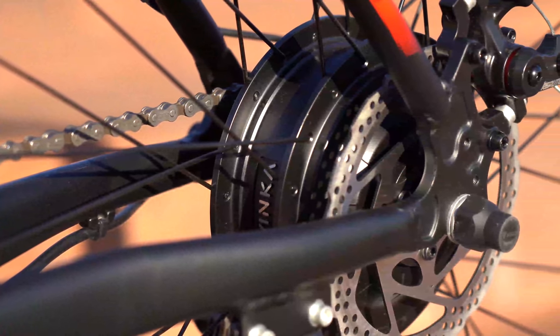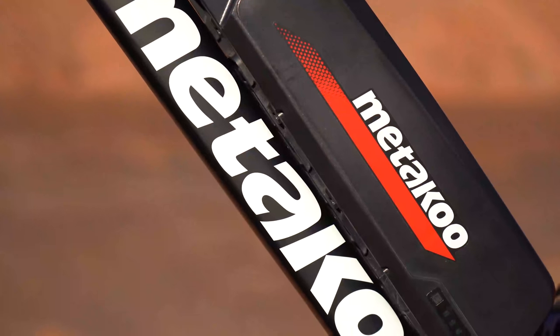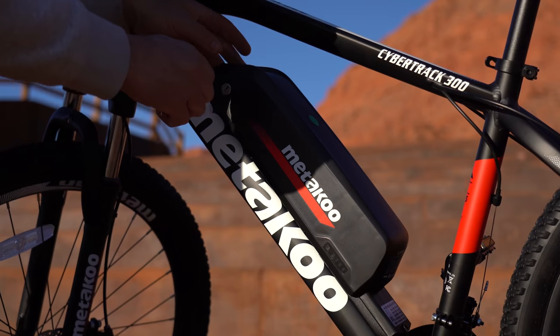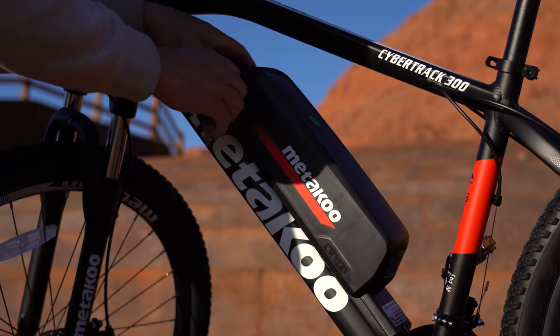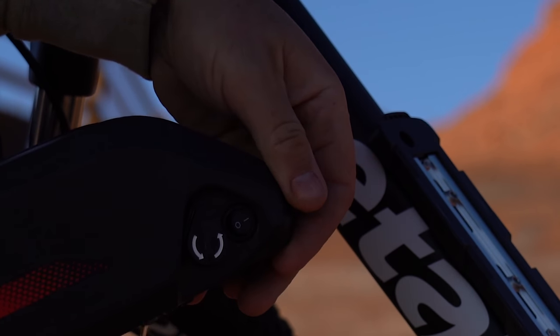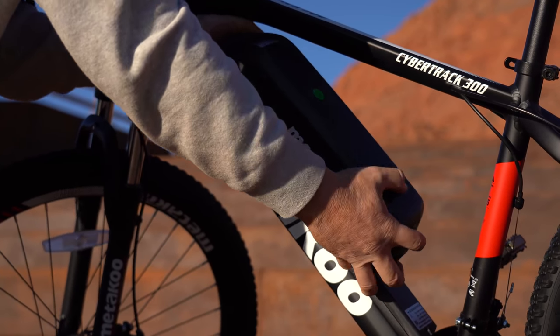The 300 comes with a 500 watt, 750 peak motor in the rear hub, which ties for the biggest motor in this price range. That's powered by a 48 volt 10.4 amp-hour battery, also the largest in this price range. It takes three hours to recharge, is removable, has a battery level readout, and an on/off switch. I thought it was one of the easier batteries to remove — usually these types of external frame batteries are tricky to get on and off, but not so much with this one.